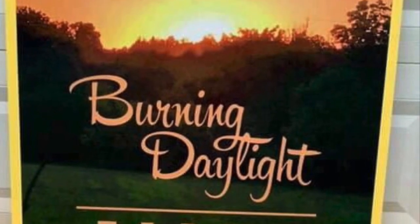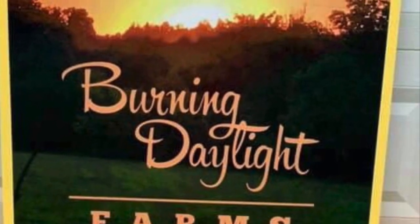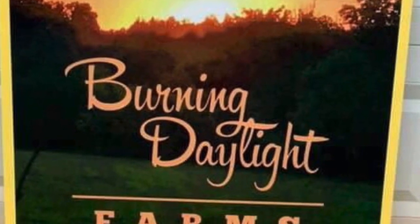Greetings from Burning Daylight Farms NC. Welcome to our video today. We're going to have Justin from Smokey Creek Bee Farm giving us some pointers on bees. Y'all enjoy!